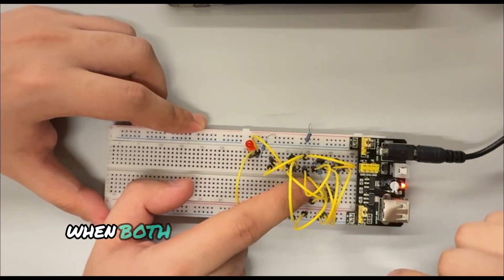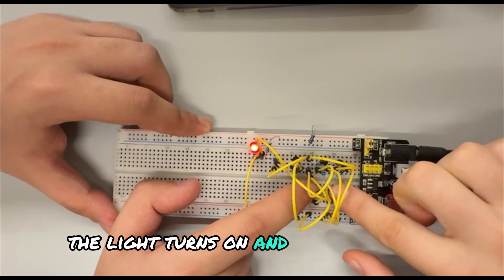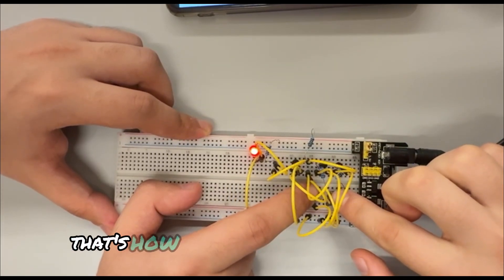Now let's test it. When both switches are off, the LED stays off. If I press one button, the LED turns on, and if I press both, it still stays on. That's how the OR gate works — simple, logical and really fun.